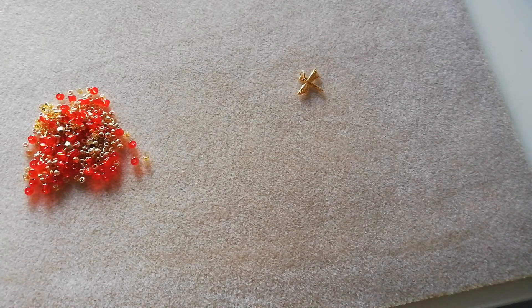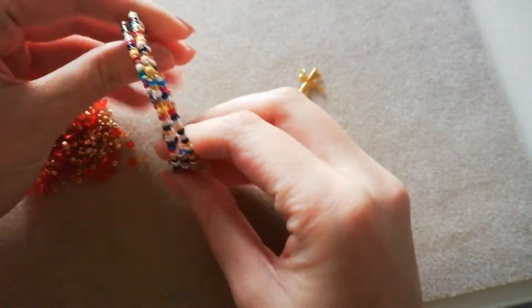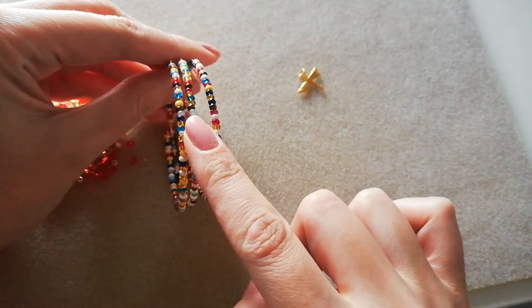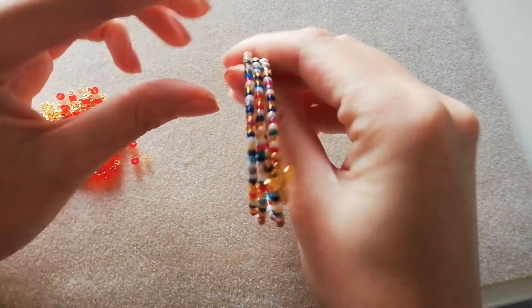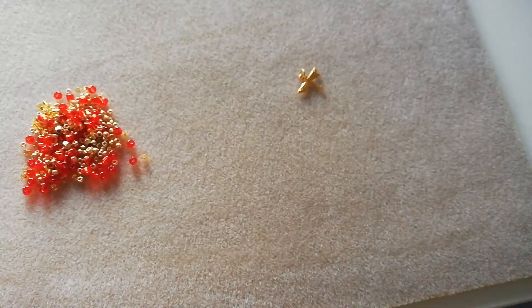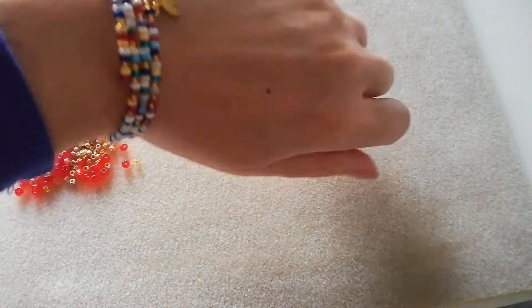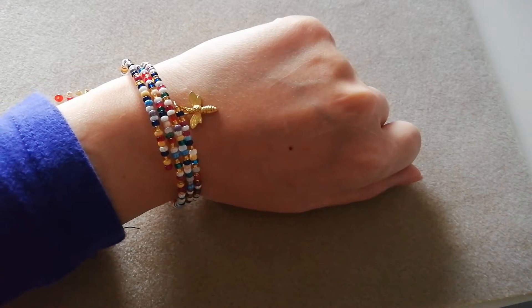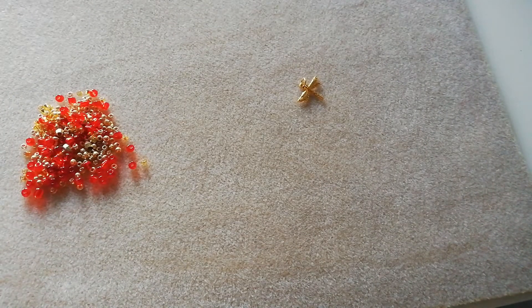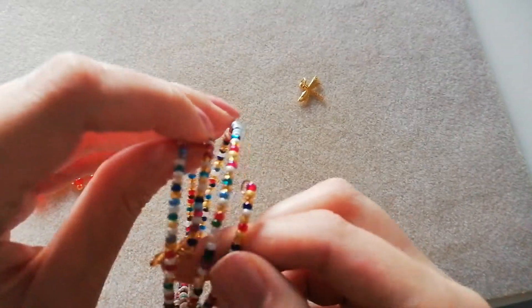So the design we're going for is not going to be a typical memory wire bracelet where the ends are under the wrist and the focus is at the top with a charm. We're going to make it with the ends at the top and connect the charm at the top. You don't see it often but I think it looks nicer and has more dimension when the ends are at the top.